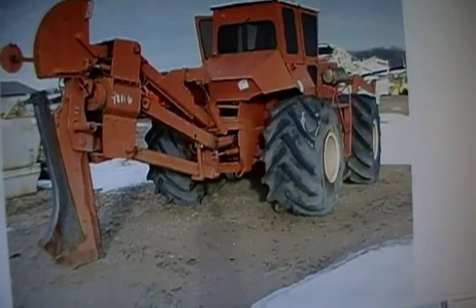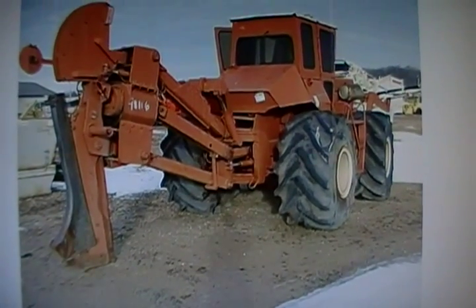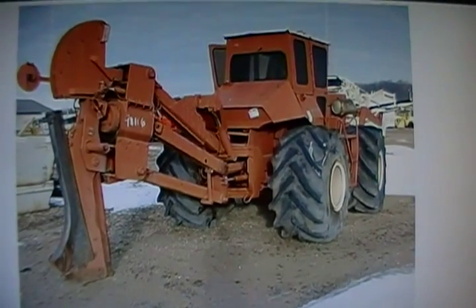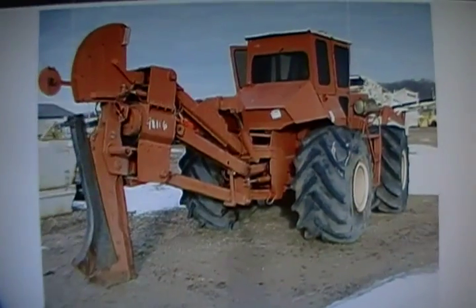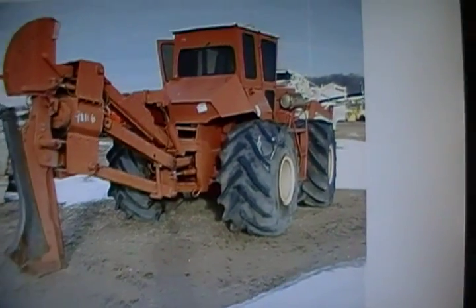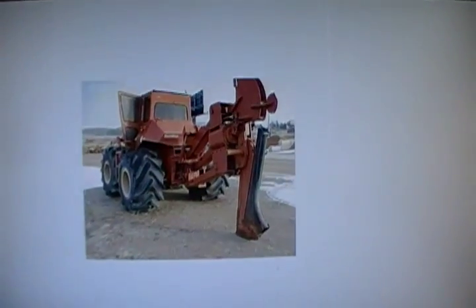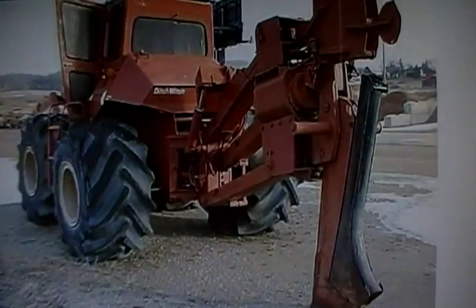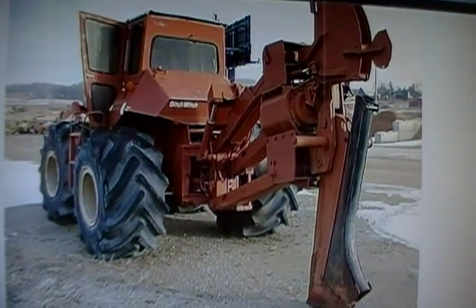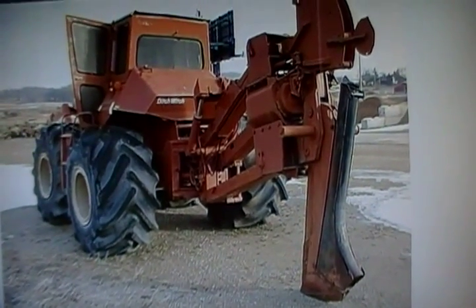I bought this tractor to use as a project. What we're going to do is we've removed the tile plow or cable plow — I suppose you could run tiles through it. We're going to install a backhoe unit off of a Case 580M tractor. The Case had actually been rolled over, which ruined the tractor, but the hoe survived well, so we bought the backhoe unit off of it. We're also going to be installing a dozer blade off of a Caterpillar D5M LGP — a PAT 6-way blade on the front.